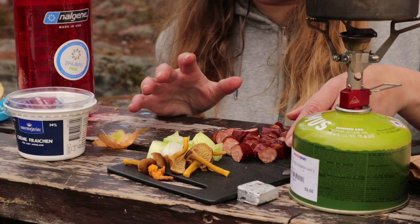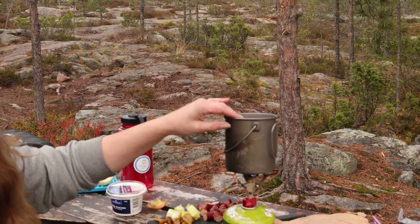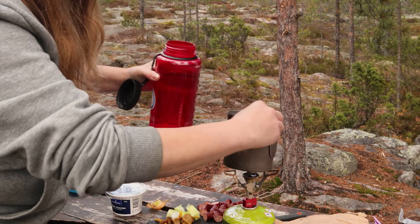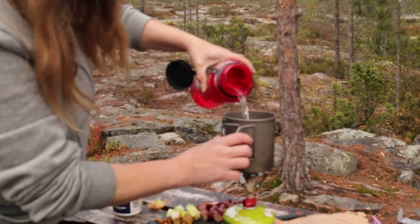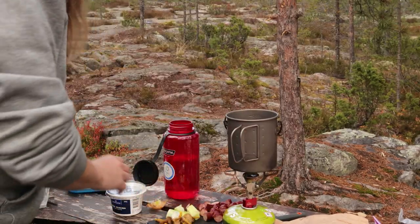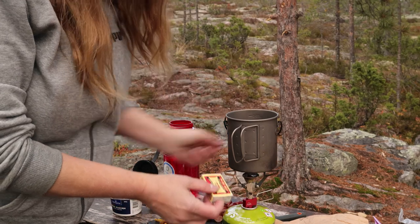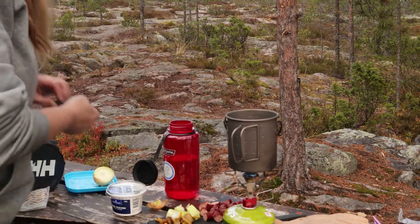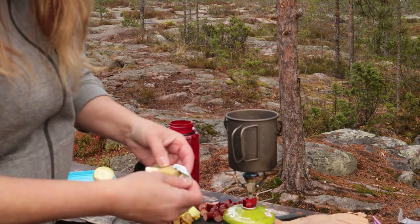Då är de stora ingredienserna klara. Så då ska jag börja att hälla vatten i kastrullen och koka buljongen. Här har jag min kastrull och häller i cirka två deciliter vatten. Den här är på 0,65 liter. Nu sätter jag i buljongtärningen. Grönsaksbuljong funkar nog med vilka som helst.